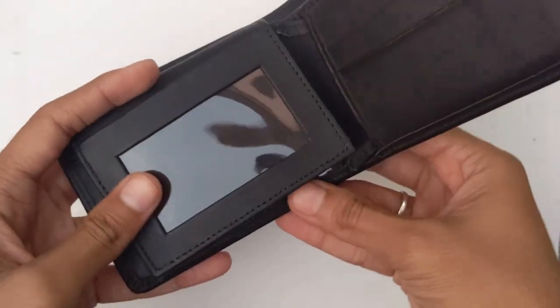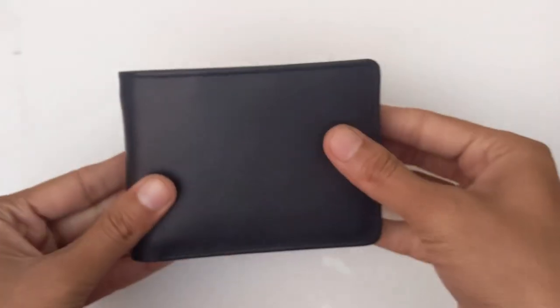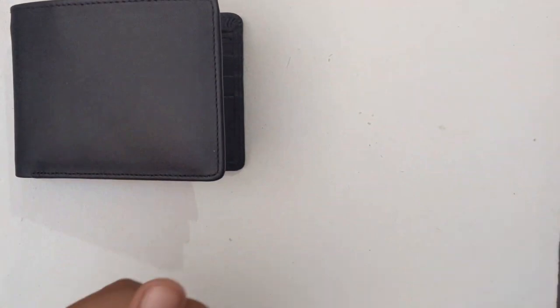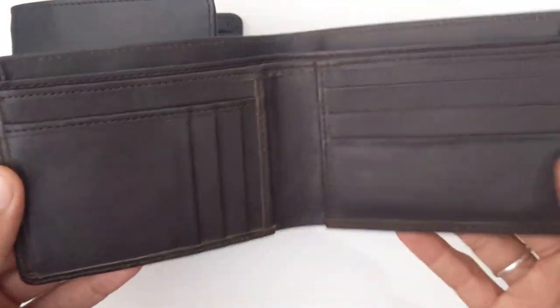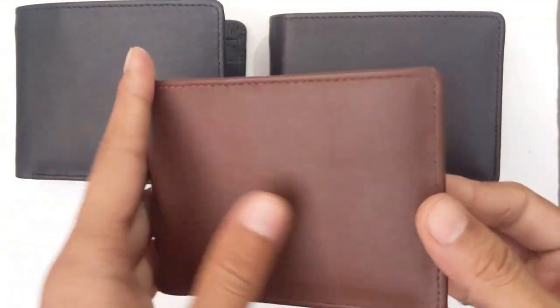Due to its amazing features, it can be used according to your desire. In addition, you can order according to your need with price differentiation according to its features. There are three premium colors for now: the black one, dark brown, and tan brown.